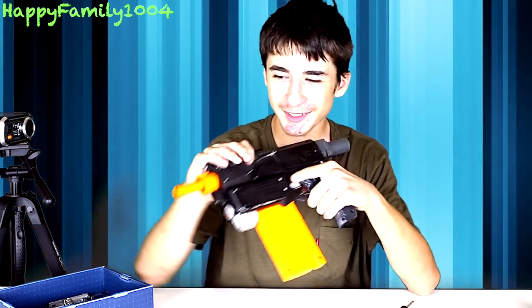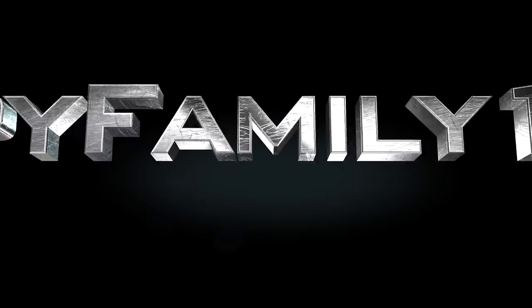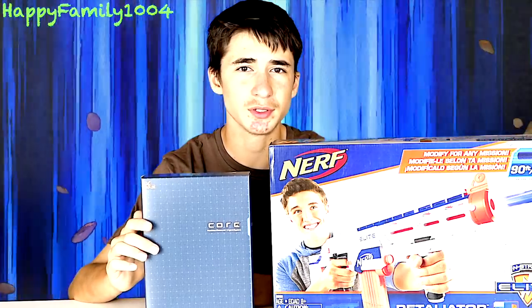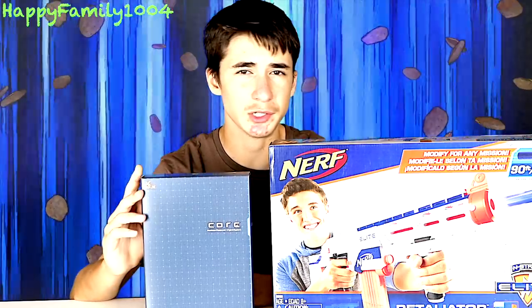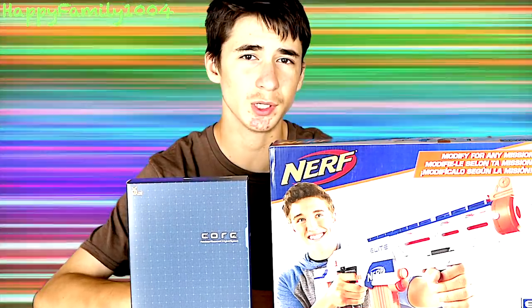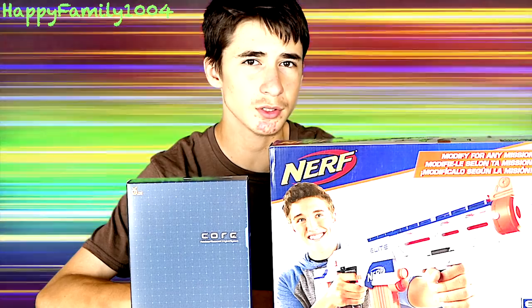Holy shoot. So this thing's powerful. What's up guys? Orange Modworks sent us this Core Retaliator slash Recon Mark II hybrid system for free. Basically what this is, it comes with a bunch of parts you can put in the Retaliator or Recon Mark II to make it shoot more powerful and better.